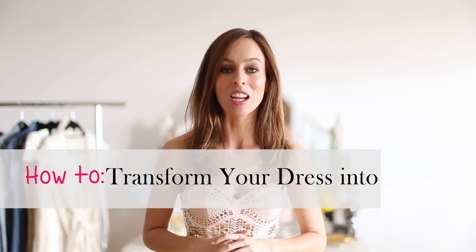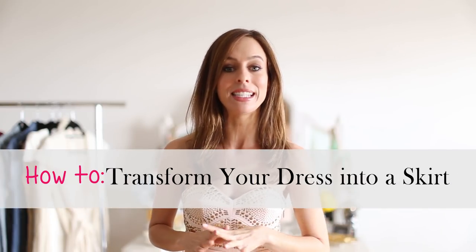Hey guys, it's Sydney from Sydney Style and welcome to another week of How To. This week we're talking about how to transform your dresses into a skirt.